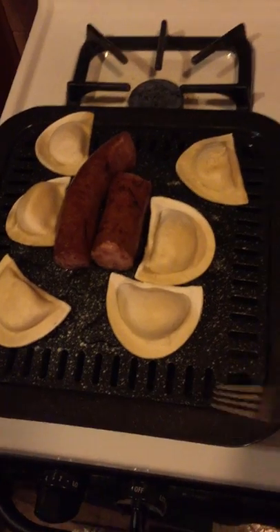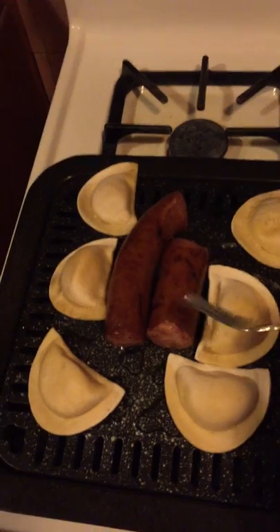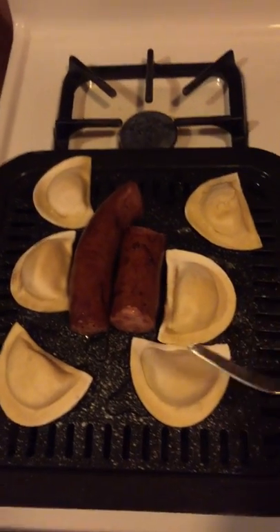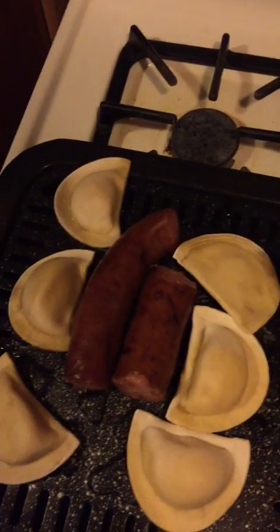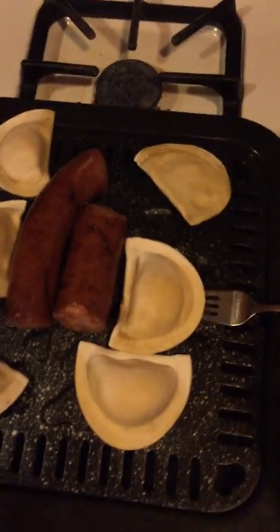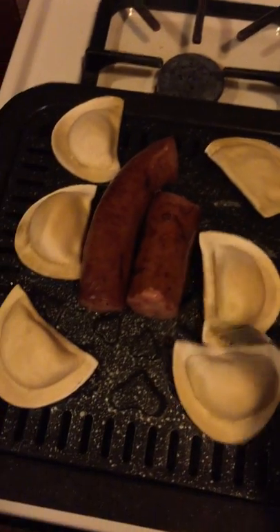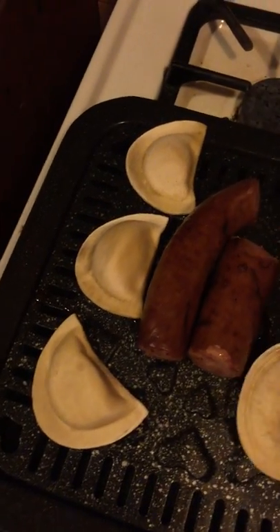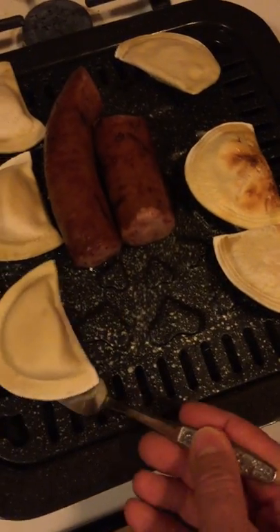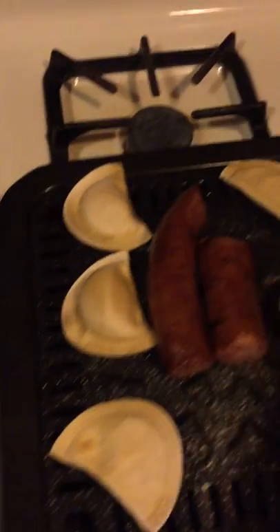You put water in the lower section. Right now I'm cooking freshly made smoked pierogies from the local Polish market Piaz, with some also freshly made kielbasa. And I'm grilling them with these potato and cheddar cheese with onion, I believe, pierogies.